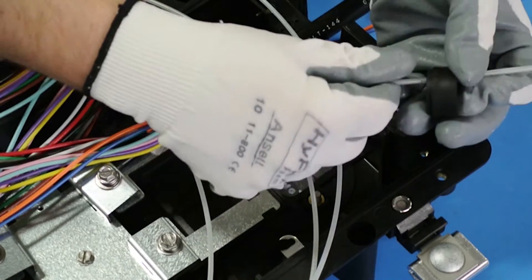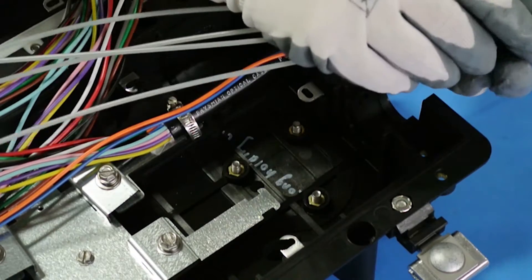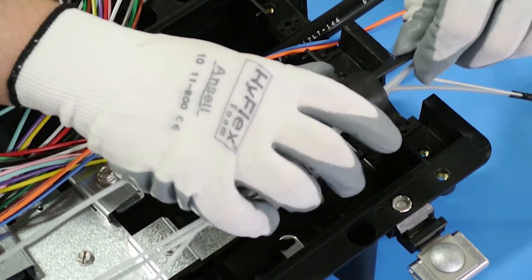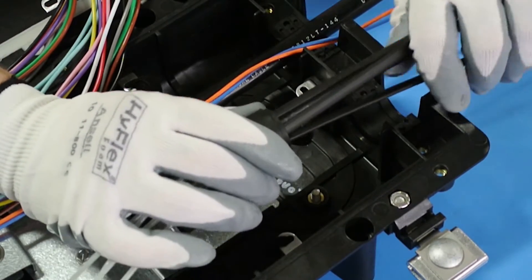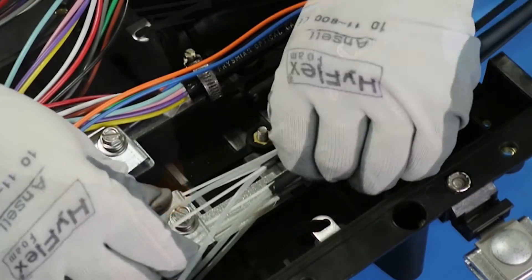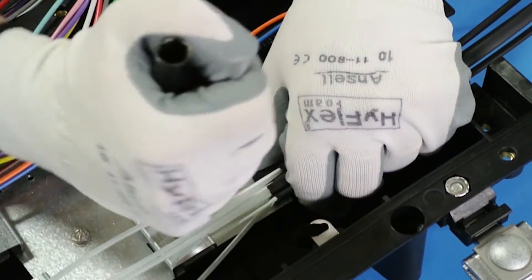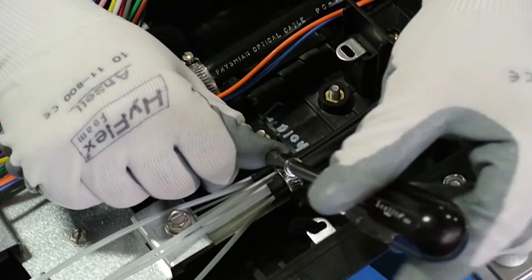Prep your exit cable and route it through the appropriate grommet. Slide the central strength member underneath the clamp and tighten down to secure them into place. Position the hose clamp around the cable and inside of the mounting grooves, then tighten down.